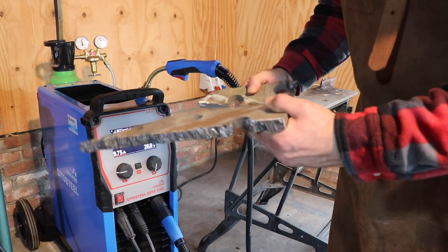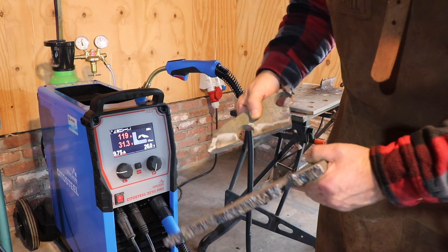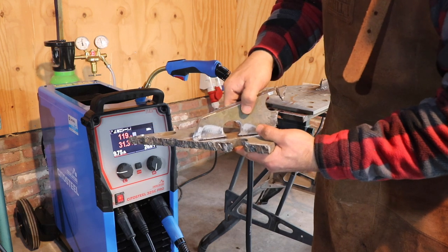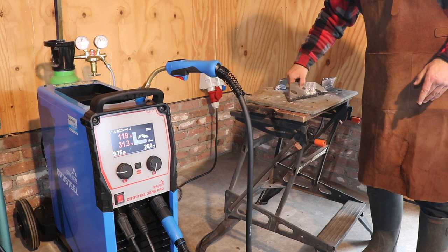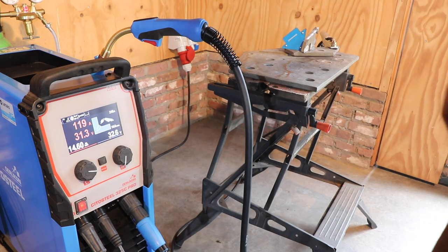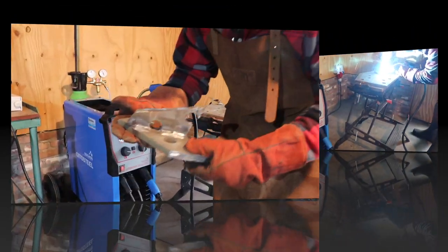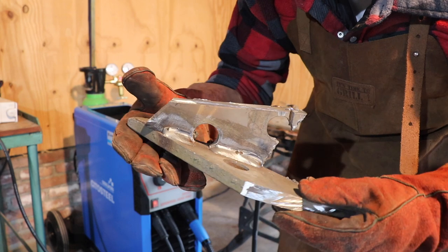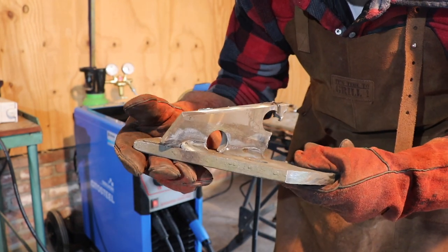Now let's also do a test with some really thick material - this is 15mm, which is even thicker than the system's rated capacity, but nevertheless we're going to test it because sometimes in my projects I use it. It's galvanized steel, so I cleaned it a little bit. I'm going to weld this side with MIG and the other side with MMA. Let's turn up the power and go to the thick material. This is quite impressive - 15mm thick steel and it's welded very nicely, without any spattering. Very nice weld.